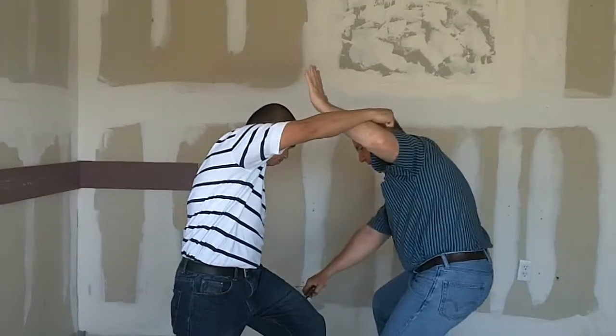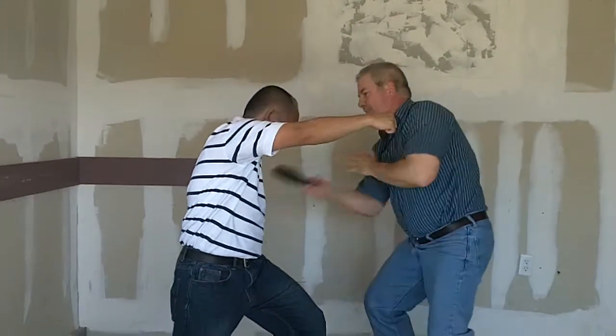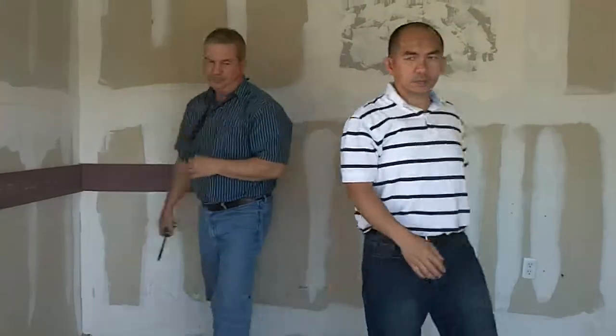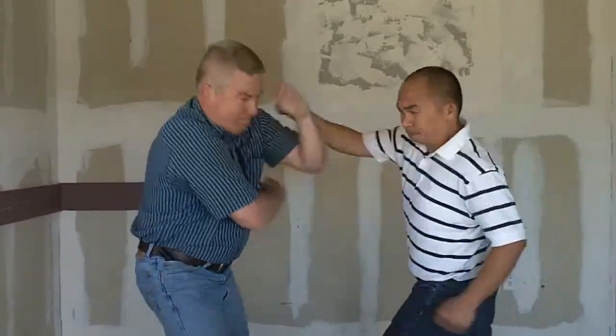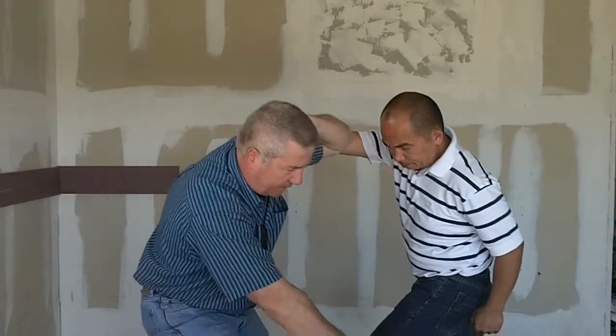I'll be hitting against here on the thigh. Okay, let's try it from the other angle. As he hits, I step and hit. I'm going to move this way through the knife and hook.